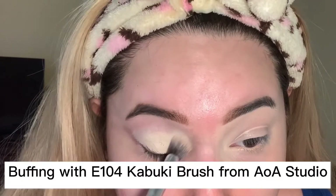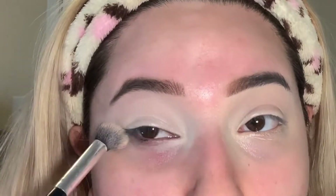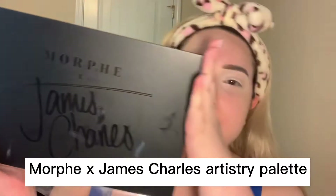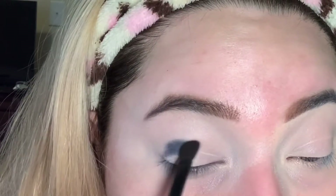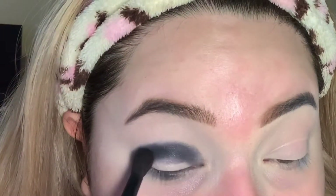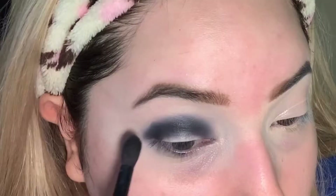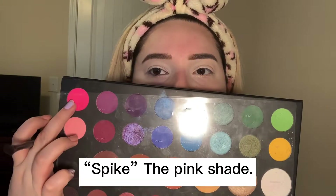I'm just gonna buff it into my eyelid. Then I'm going into my Morphe James Charles palette — I'm gonna go into 'Spooky' first, which is the black shade, and apply it in my lower crease. Then I'm gonna blend it out. Up next I'm going into 'Love That' and then into 'Spike', which are the purple and pink shades.